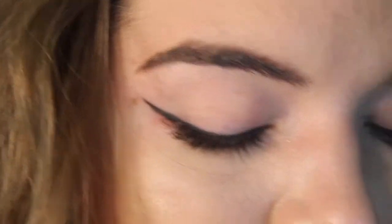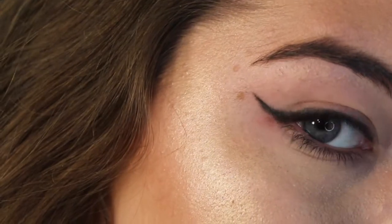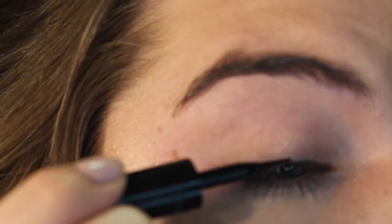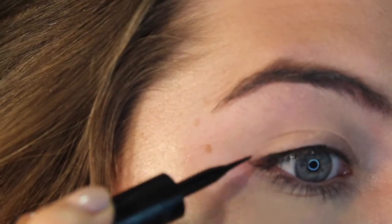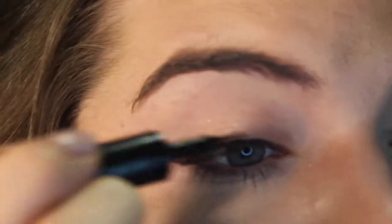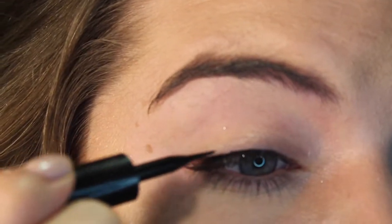Adding a couple more strokes and working in those details, filling in the line and making it as long as I want — just those finishing touches to make the wing look just how I want it. So that's all for the gel liner. Working with the brush I have a lot more control over the look and fixing imperfections. Next we'll move on to liquid liner. Using my Maybelline Line Stiletto, I'm going to start in the middle of my eye and slowly drag out towards the outer corner, then work towards the inner corner. The brush has such a straight tip but it's really flexible — it's a felt tip so it's easy to work with.